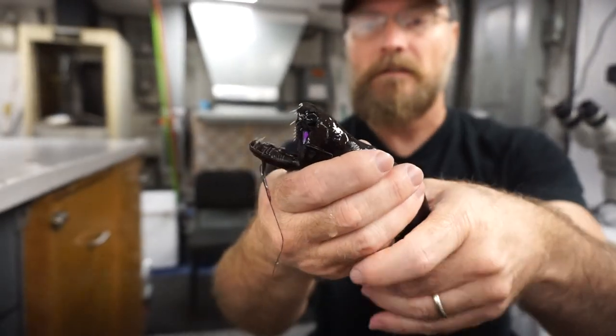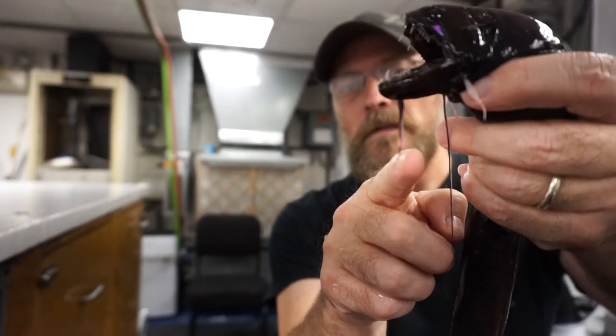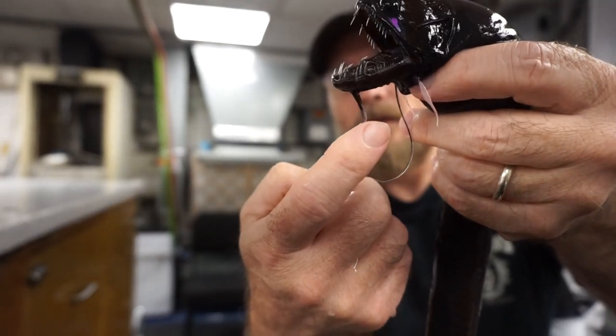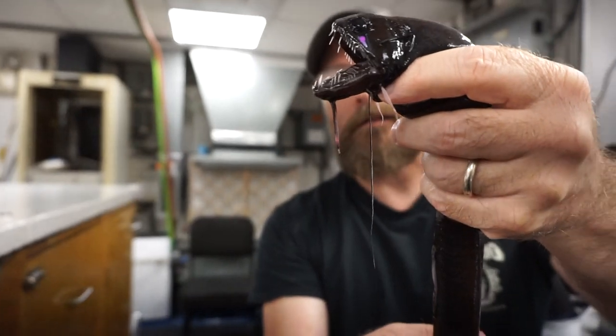Also, off of the chin you see this barbel right here. At the tip of the barbel is a structure that glows in the dark, and that is an organ that the fish uses to help draw potential prey items into striking distance.